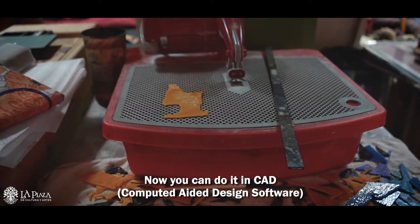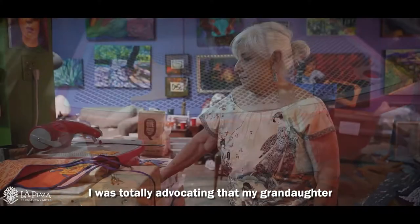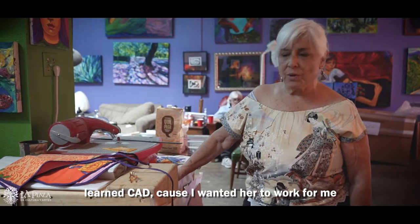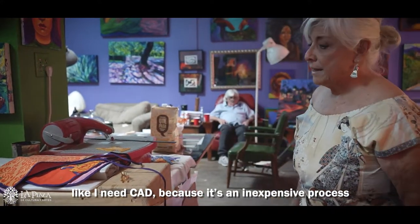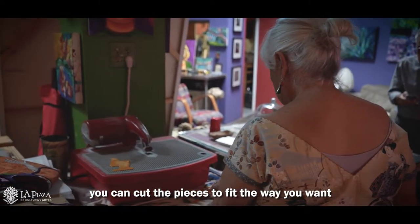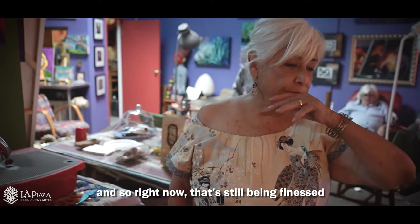Now you can do it in CAD. I was totally advocating that my granddaughter learn CAD because I wanted her to work for me. I need CAD because it's an expensive process — you can cut the pieces to fit the way you want. Right now that's still being finessed.